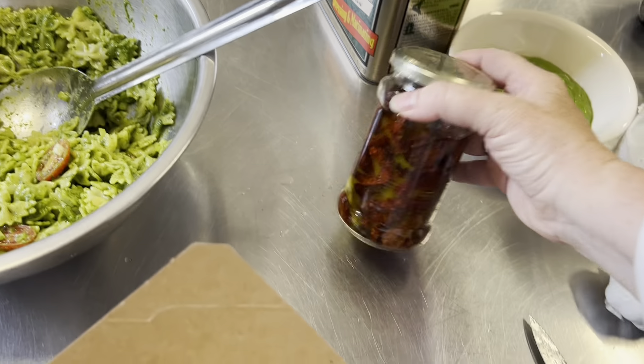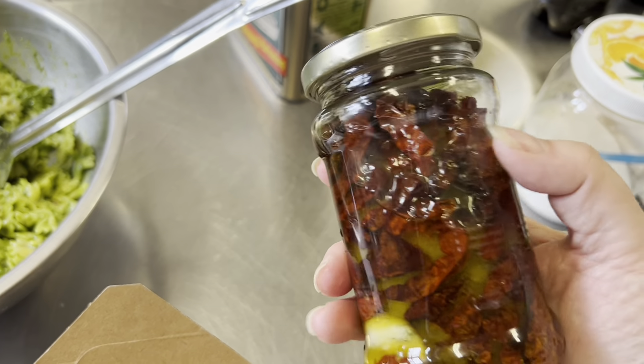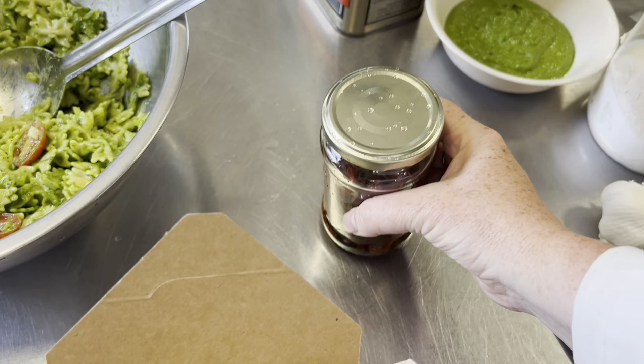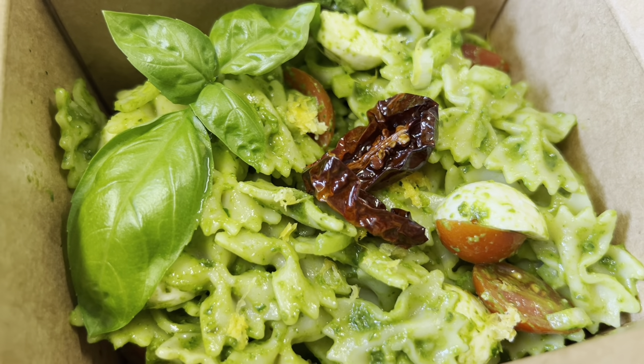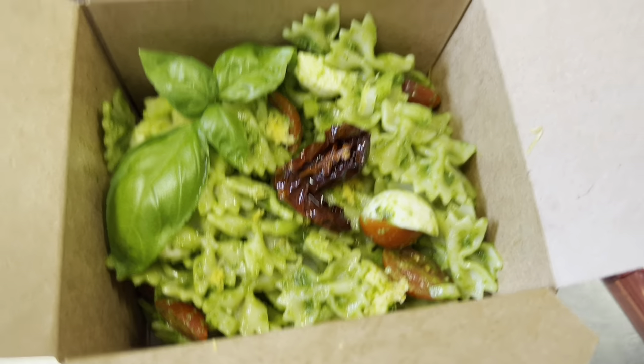On top as well, we're going to add some of our sun-dried tomatoes — that's another video on our YouTube channel, check it out. These are sun-dried tomatoes stored in olive oil, and we're going to put those on top as a garnish as well. There's our finished container.